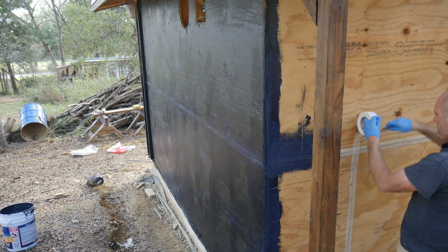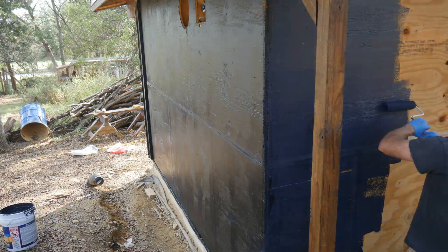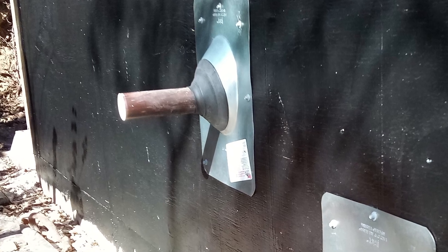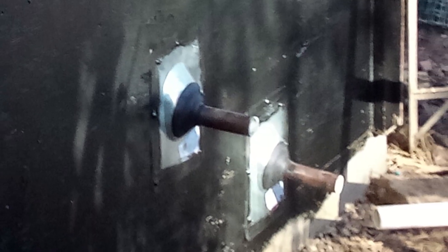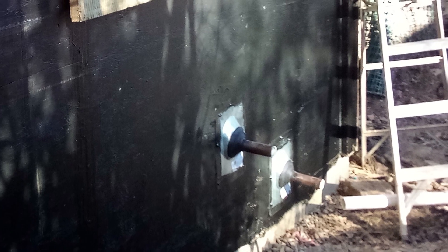For the drain vent pipe penetrations in the lower sections, I fastened vent pipe flashing collars to the wall with screws and neoprene washers. I also put butyl tape around the perimeter of the pipe flashing before fastening it down. Afterwards, I applied a healthy dose of liquid membrane along the edges of the collars. The membrane is the last line of defense to keep water out of the cottage, and I'll be taking several precautions so hopefully I won't have to deal with much moisture.